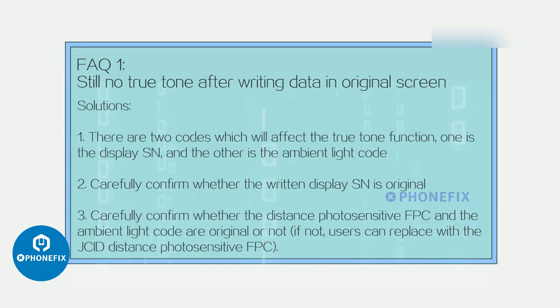FAQ 1: Still no True Tone after writing data from original screen. Solution: There are two codes that affect True Tone — the display SN and the ambient light code. Carefully confirm whether the written display SN is original. Carefully confirm whether the distance photosensitive FPC and the ambient light code are original. If not, you can replace them with the JSD distance photosensitive FPC.